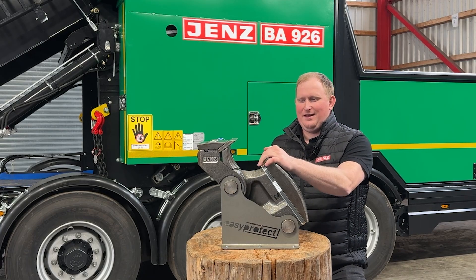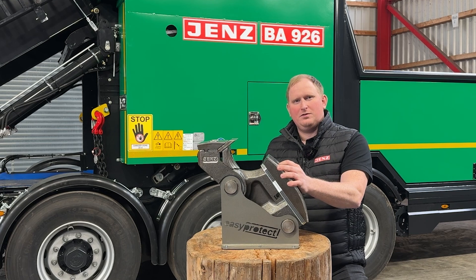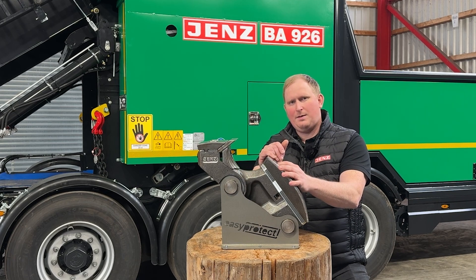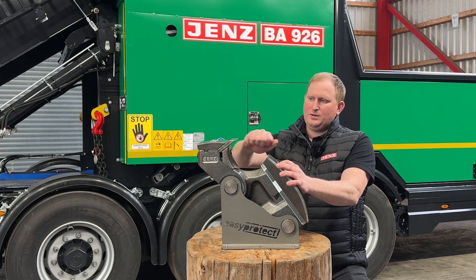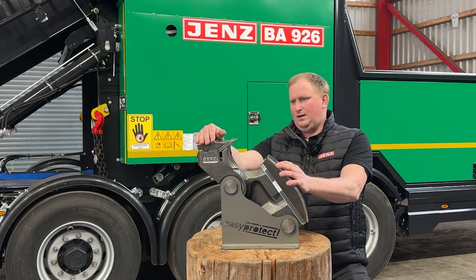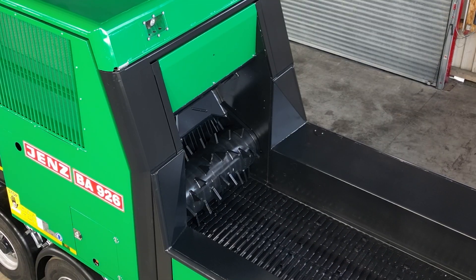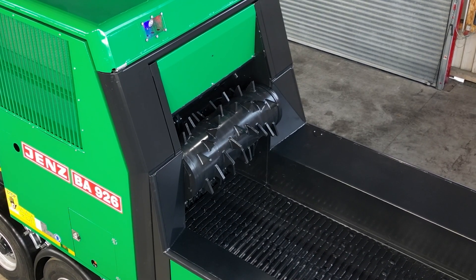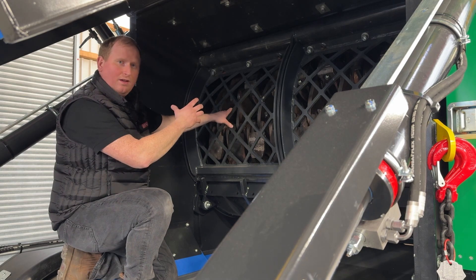Here you see our Easy Protect tool, and in combination with the easy cover we have a total weight of roughly 2.8 tons on the drum, which very effectively creates a smooth run. This tool has the possibility to adjust the pre-grip from 25 to 33 up to 40 millimeters. In the case that a foreign object enters the machine and damages the knife, it will crack off the shear bolts of the protect head and simultaneously activate the IPS — Impact Protection System — which detects high vibration on the counter knife and reacts by reversing the infeed, lifting the upper feed roller, driving down to idle, disengaging the rotor, and stopping the discharge conveyor. This combination can save money when it's needed.